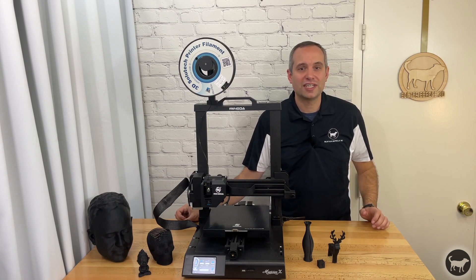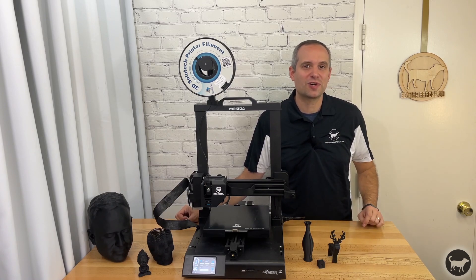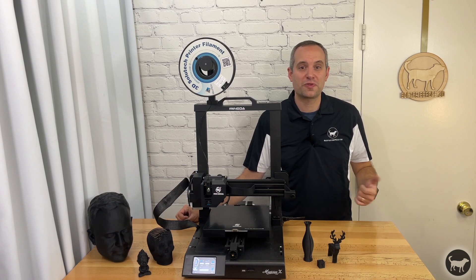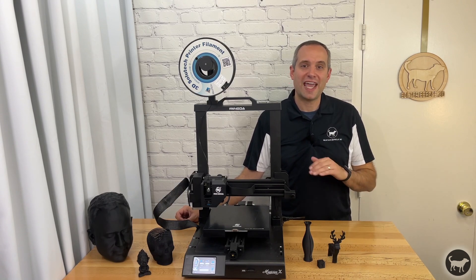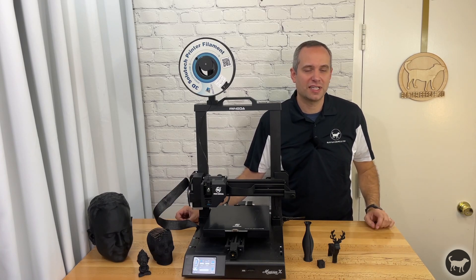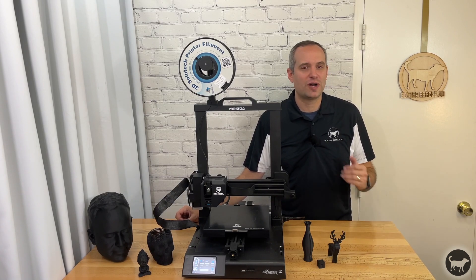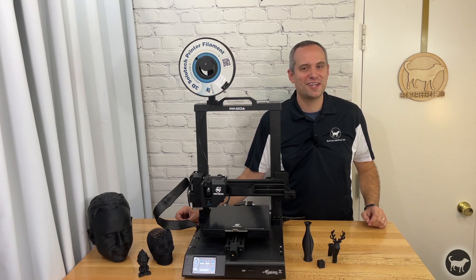Thank you again for watching and if you found this useful please do hit that like button and consider subscribing for more videos having to do with 3D printers, CNC machines, laser engravers, injection molding machines, and all things 3D. If you have any questions about this or any of my other videos please do leave a comment in the section below and I will try my best to answer. Until next time, goodbye.